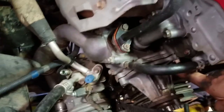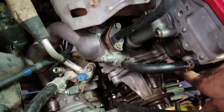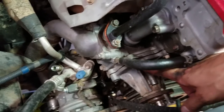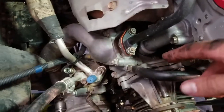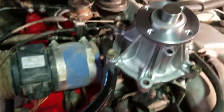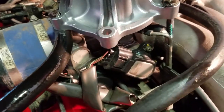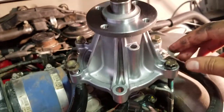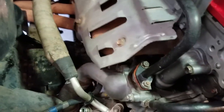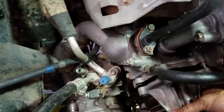You'll notice there are two studs — not all bolts — so there's a nut at the top and one directly on the bottom as well. Some of the bolts are different lengths: the ones on the right-hand side of the pump are longer than the ones on the left-hand side. I put them in the new pump as I removed them so I know where they go and don't accidentally put one in the wrong spot.